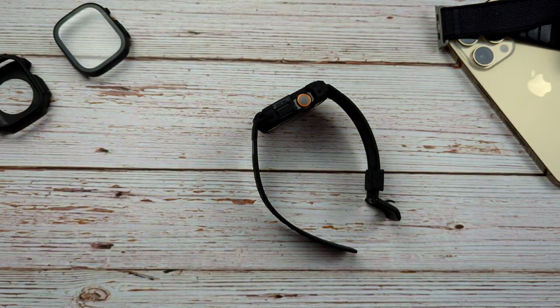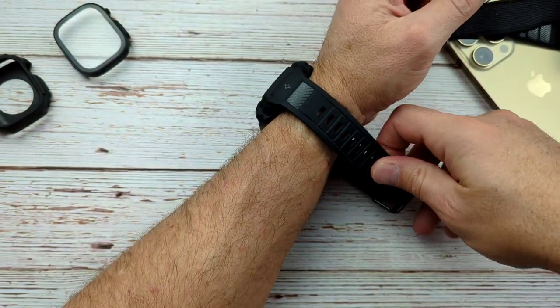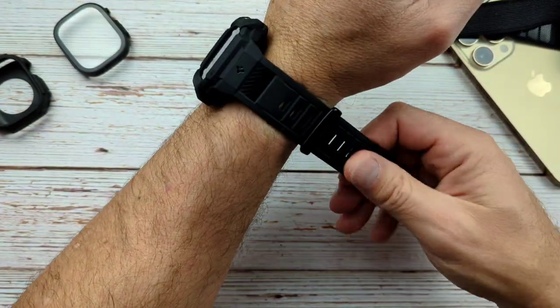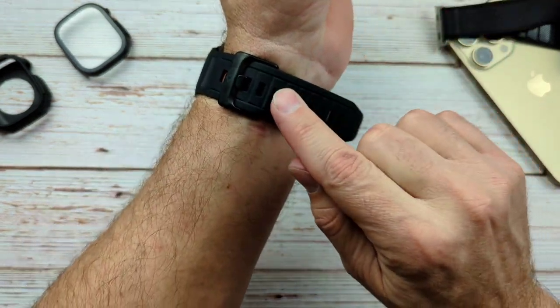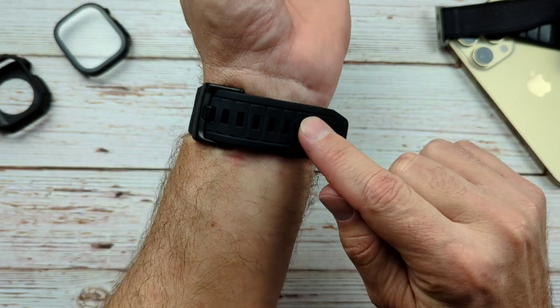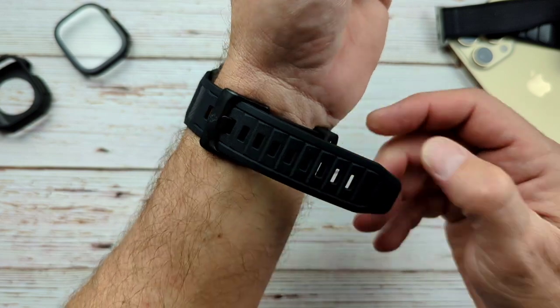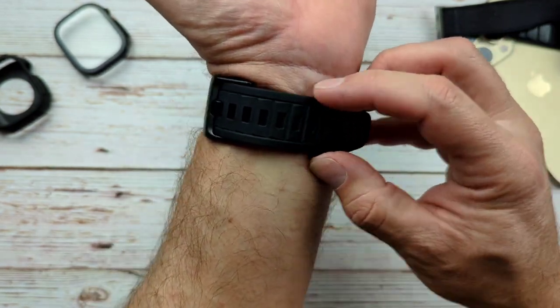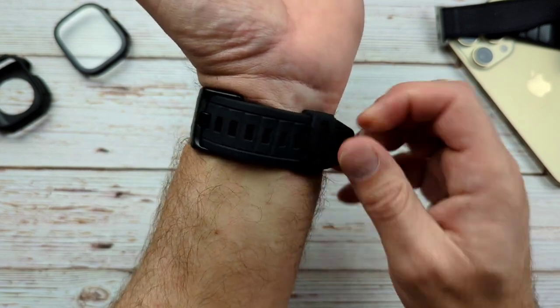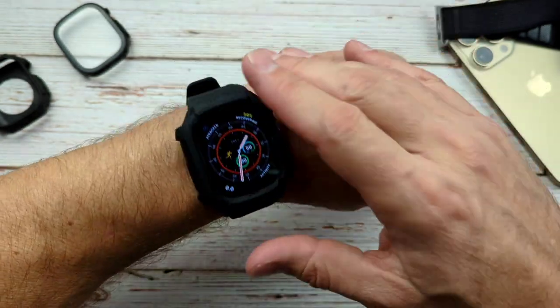Let's go ahead and get that on the wrist and see what it looks like. I really like the built-in band. Spigen has this big chunky single-hole band here, with a nice metal clasp and a good pin. The keeper right here always locks in really well and keeps it from moving around. I've always really liked Spigen bands — they do a really good job with that.